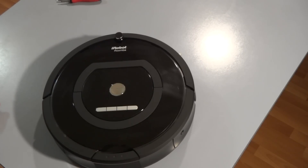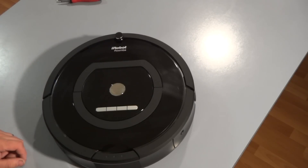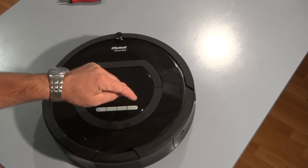First off we'll start by testing if the bumper sensors are faulty. They usually go bad on most Roombas after a period of time. To do the test we'll go into the built-in test by pressing the dock button and the clean button together, simultaneously while pressing the spot button.